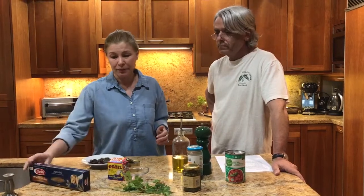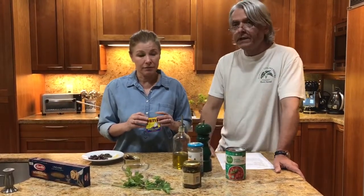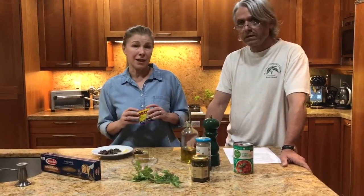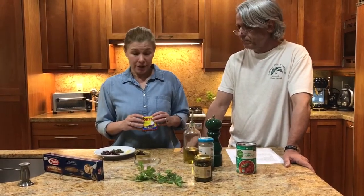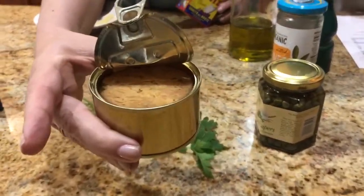The tuna we got is from Spain and it's in olive oil — we'll drain it, but it's a really good kind. Any kind of tuna will work. If you only find tuna in salt water, you just drain it and go with it. The preference would be for a solid pack tuna. The European ones are a little more expensive, but there are good kinds at Costco too. This small can is about six dollars, good for two people — you can see it's a really pink color, in oil, and it's one single piece of tuna.